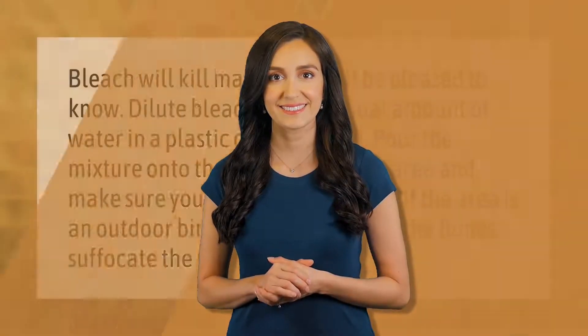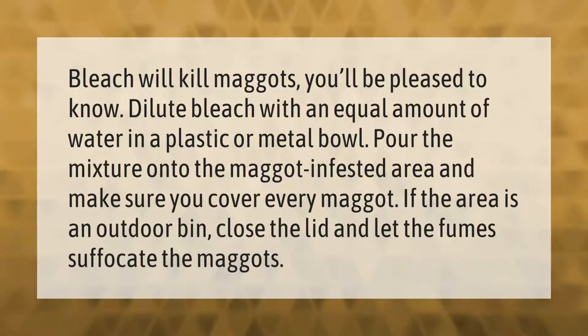Bleach will kill maggots. Dilute bleach with an equal amount of water in a plastic or metal bowl. Pour the mixture onto the maggot-infested area and make sure you cover every maggot. If the area is an outdoor bin, close the lid and let the fumes suffocate the maggots.